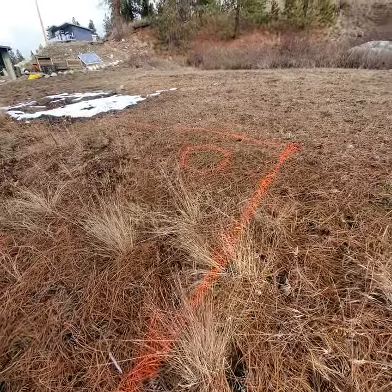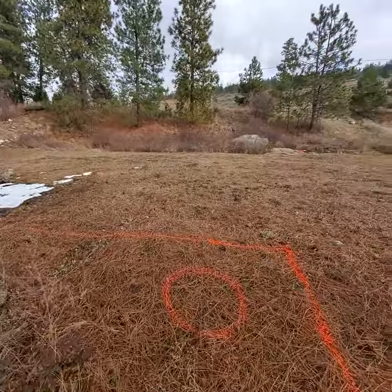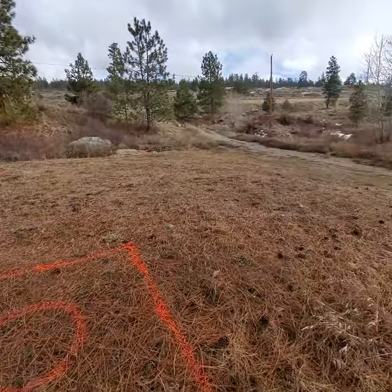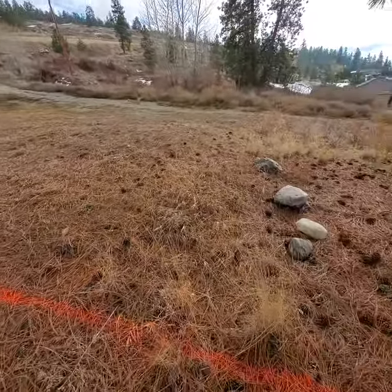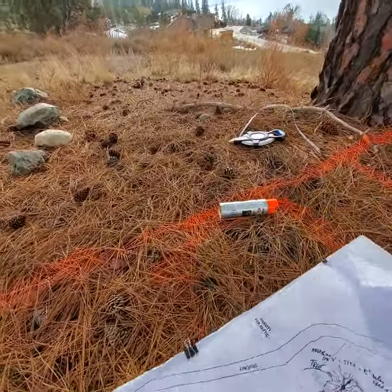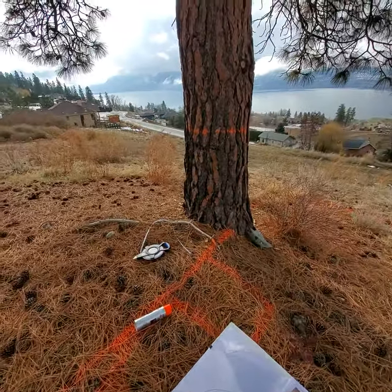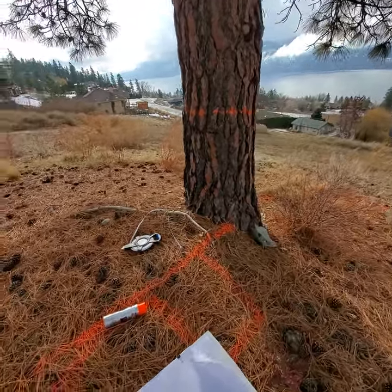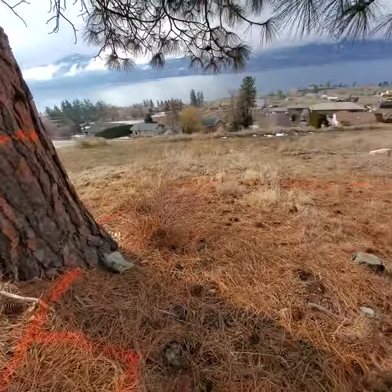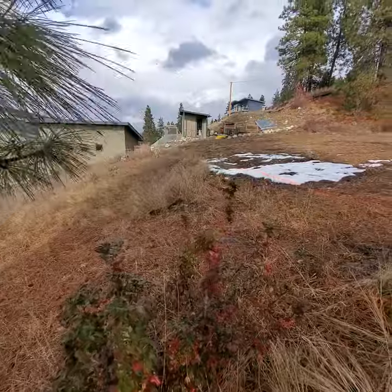That would be the office corner, which looks at the driveway and up the hillside. I spray painted the sink. The spray mark on the tree is four feet above the dirt here, which is also about eight inches below the shed over there.